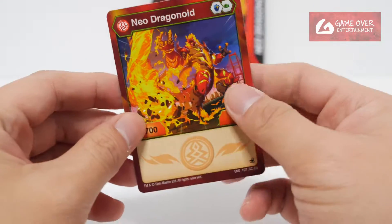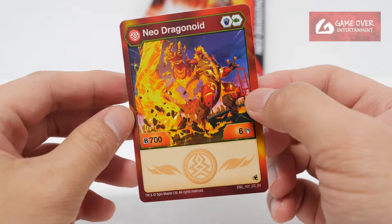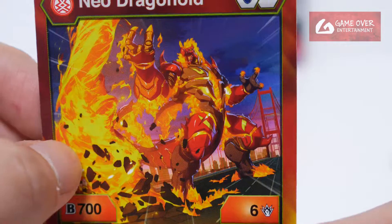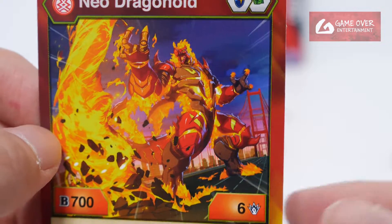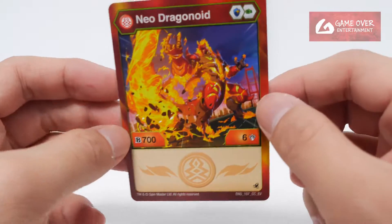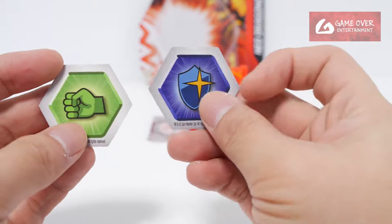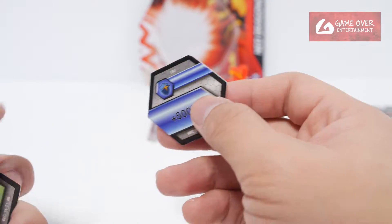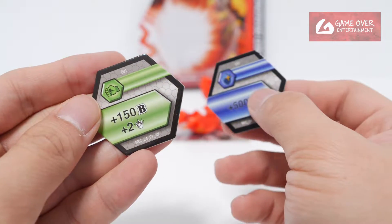Character card: we have Pyrus Neo Dragonoid — magic shield and green fist 706. Can you see his wings? It doesn't seem to have wings. Yes, okay — this is Neo Dragonoid without the wings. Next we have the Baku Combs: magic shield is plus 500B, green fist is plus 150db plus 2 damage.